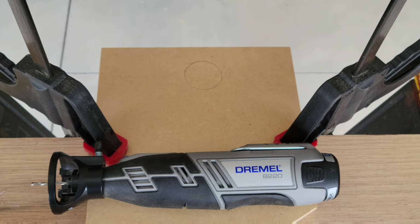From the directions: when using the 561 multi-purpose cutting bit, start the bit into the material at a 45-degree angle, then slowly bring the bit and tool to a 90-degree angle to begin cutting.